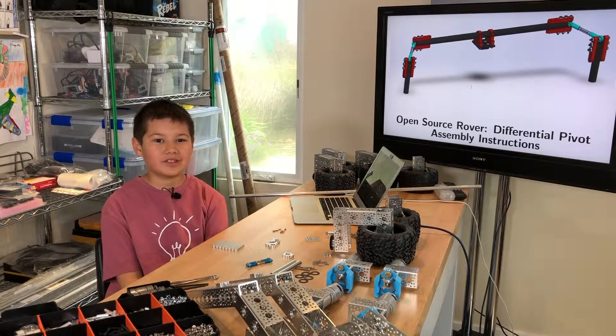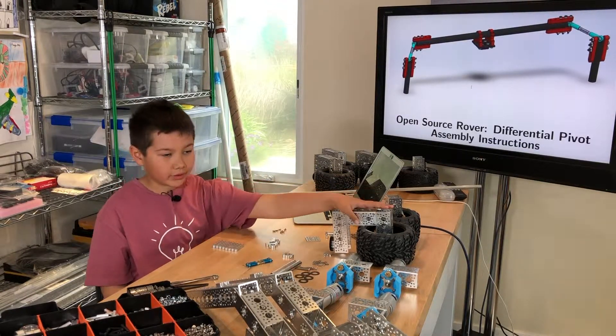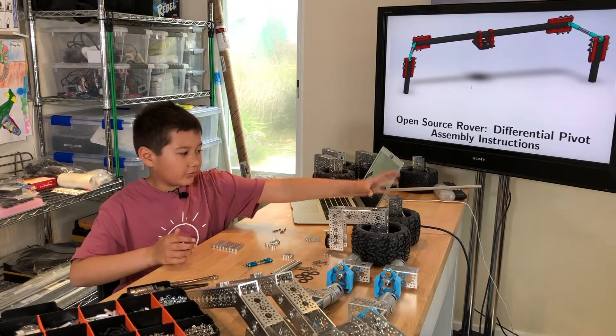Hi, today I'm going to build the Differential Pivot. This is the fourth assembly of the JPL Open Source Rover Build. So far, I've completed the wheel assembly, which has the corner wheels and the base wheels.